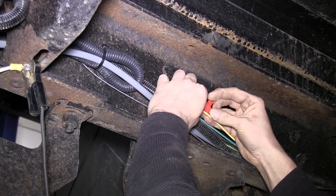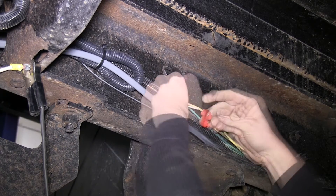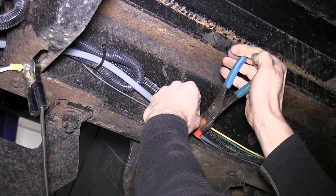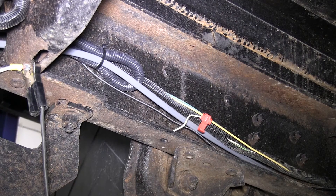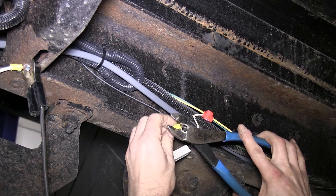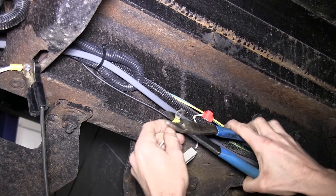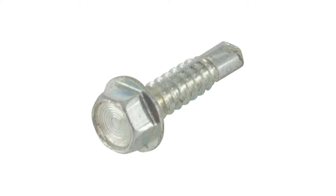We'll take our yellow wire and we're going to connect it to a resistor. We'll take our white wire and using the provided quick splice, we'll go ahead and make our connection. Now on the other end of our resistor will be another white wire. We're going to take our white wire and add a ring terminal so we can ground it to the frame. We'll use a self-tapping screw to make that ground, using part number FA-113-1822.